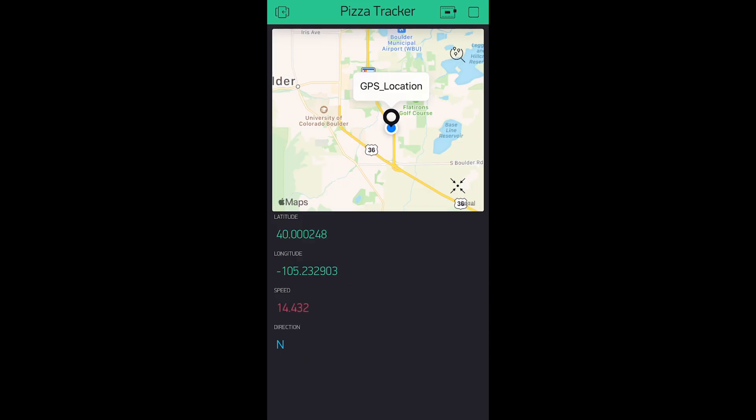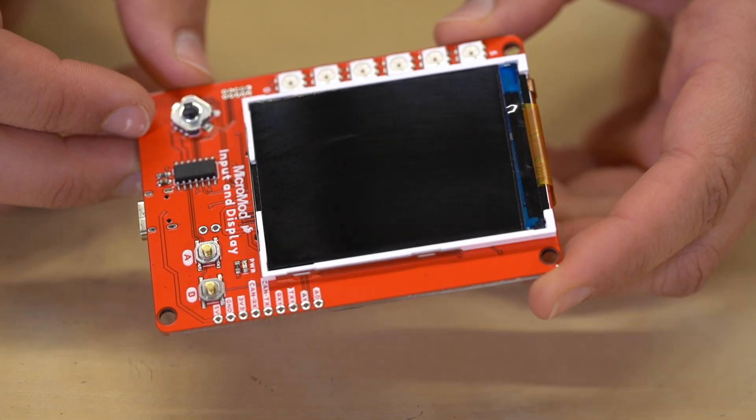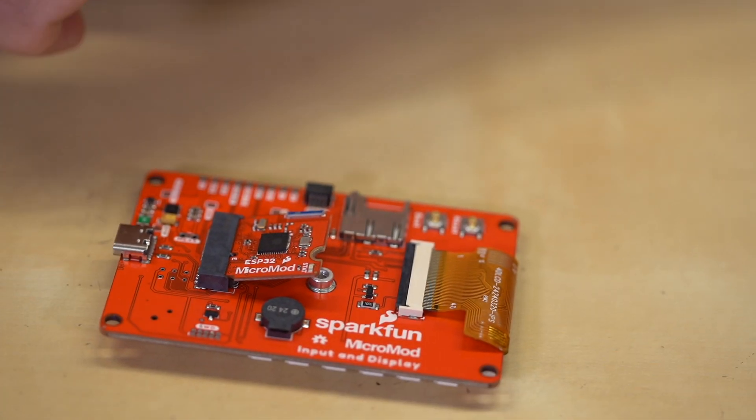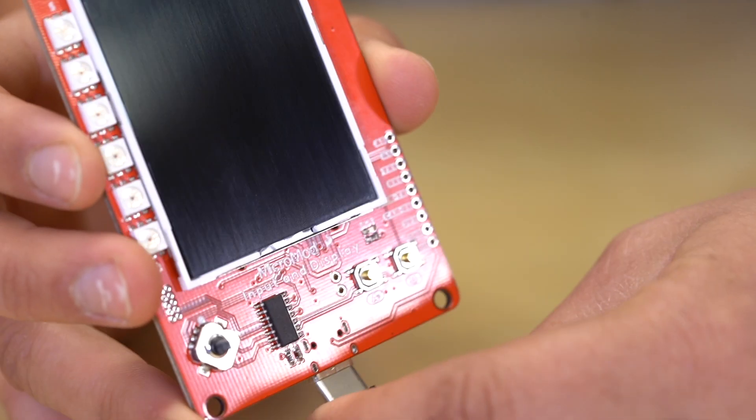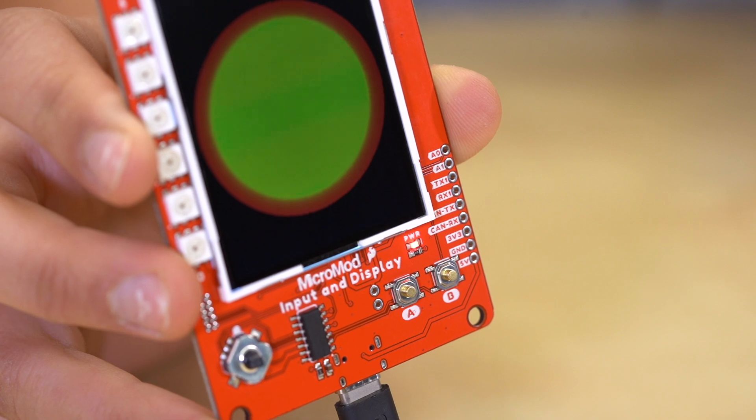Using the widgets associated with the Blynk library, we can display the location on the map as well as the GPS values in the value displays. Now the app will track the location of the data logger as well as write the same data to the SD card so I can show the data to the driver later. Or, if I wanted to, I could switch the ESP32 onto the input and display carrier board and print graphics using the HyperDisplay library to give me more information about the pizza.